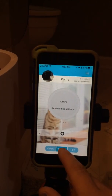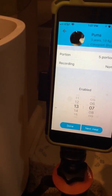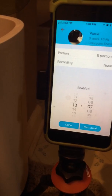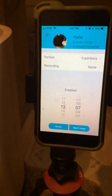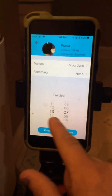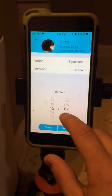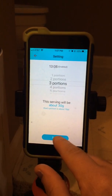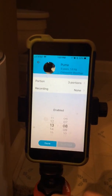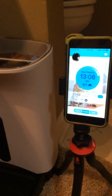You can go to feeding and enter the time for the feeding schedule. One thing about this — it runs on military time, not 12-hour AM/PM increments. So if you wanted to feed your cat at 2 PM, you'd set it for 14:00, which is 1400 hours. We're going to set it up for 13:08 to show you how it works. When 13:08 comes, it will start feeding her.